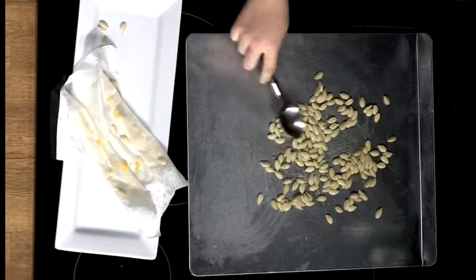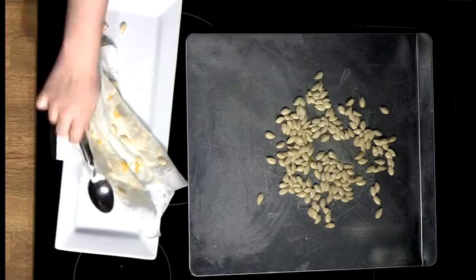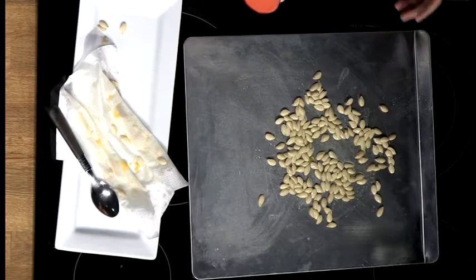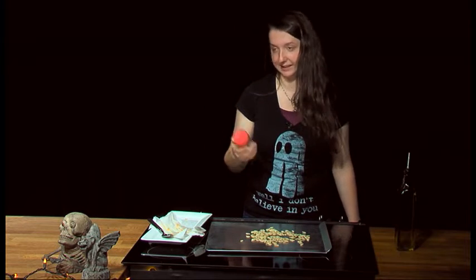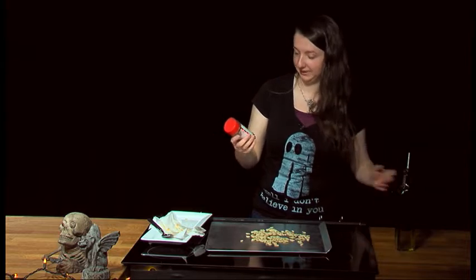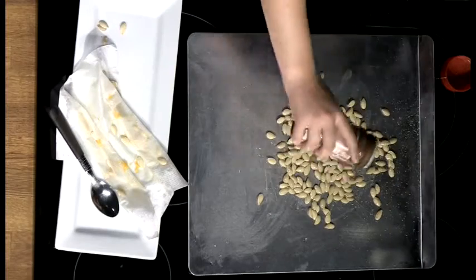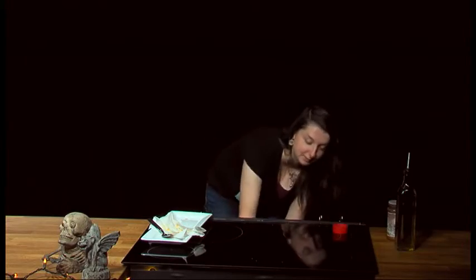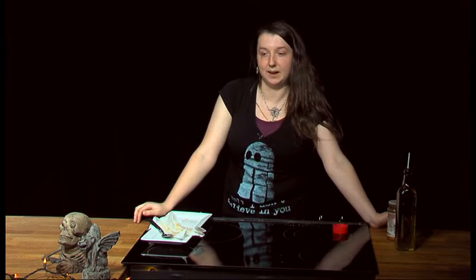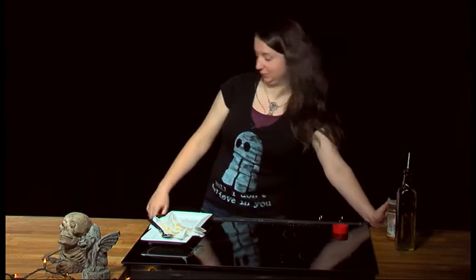Mix it around, and once it's all set up with the oil, you can add your favorite seasoning. I usually do seasoned salt — can't go wrong with that — but you could also do Cajun, or if you're feeling really fancy, rosemary and sea salt. Once you've done that, take your tray and put it in the oven for 10 to 15 minutes. Keep an eye on it — when it's golden brown and crispy it's done, but they do burn fast. I found that out the hard way, but I do like mine a little burnt anyway.